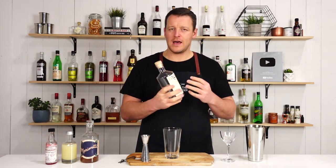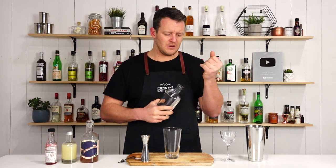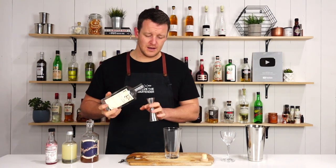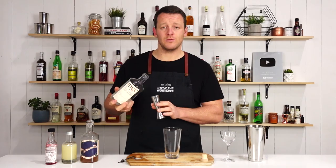This is a four-ingredient cocktail, nice and simple, and it starts off gin-based. So I start off with your gin of your choice. I'm using MGC, which is an Australian gin, and measure out 60ml — two ounces.